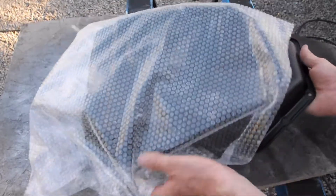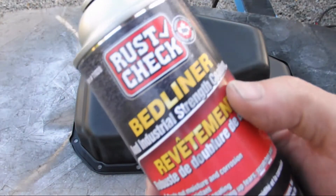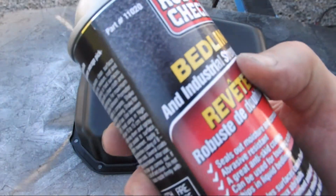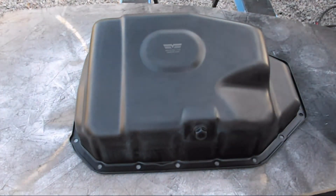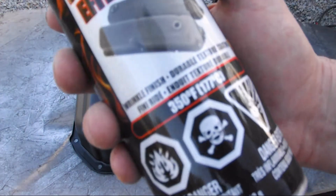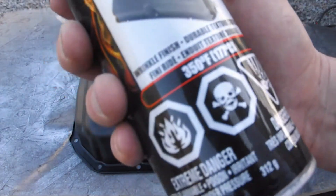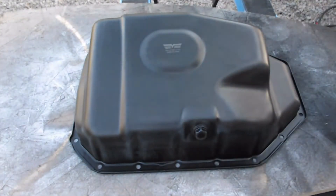This is my new oil pan. To make it a little more rust-proof, I was thinking of using this product, but after a bit of research it's not really a good idea. Regular paint or high-temperature paint is probably better. I sanded it a little bit and now I'm just going to paint it.